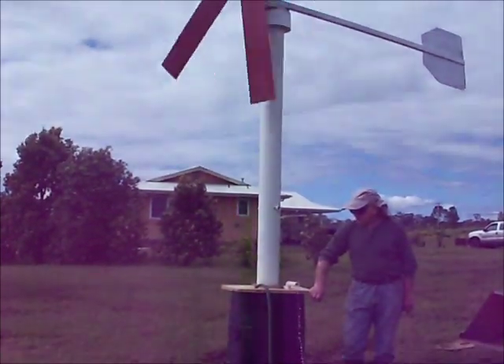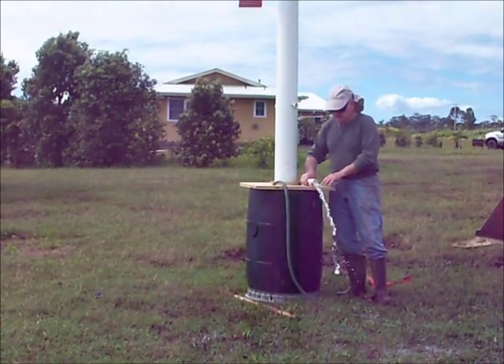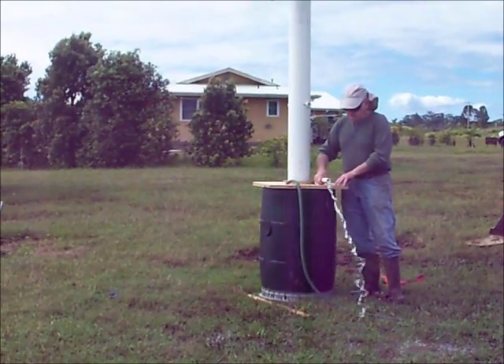I'm going to stop because I'm afraid that I'm going to pump this barrel empty. Once it passes, then I'll lose my wheat.